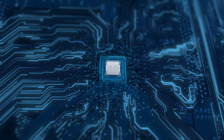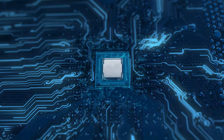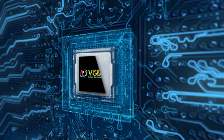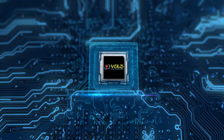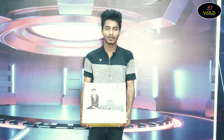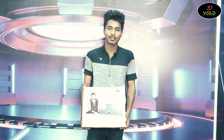Hi guys! Welcome to Vils TV! We are going to talk about Vils TV in LED TV, Laptop Sales & Service offers.